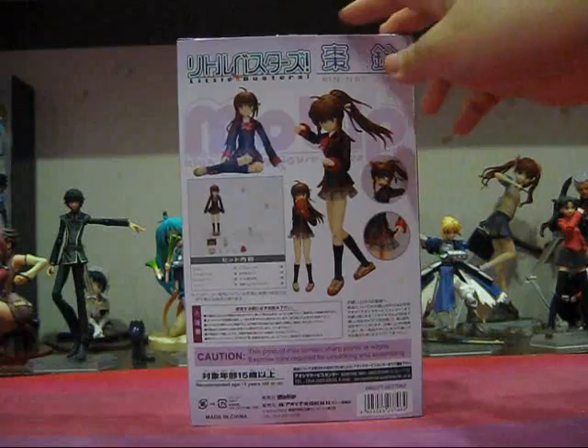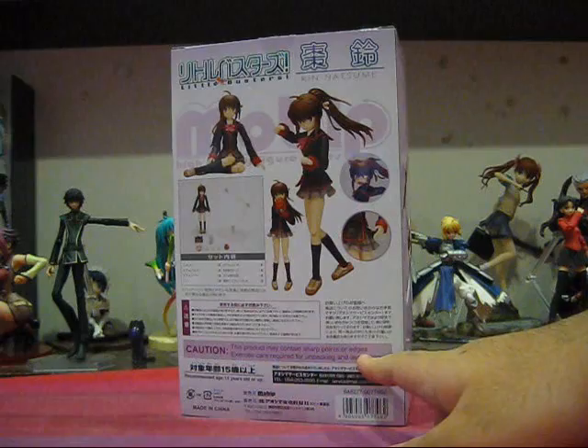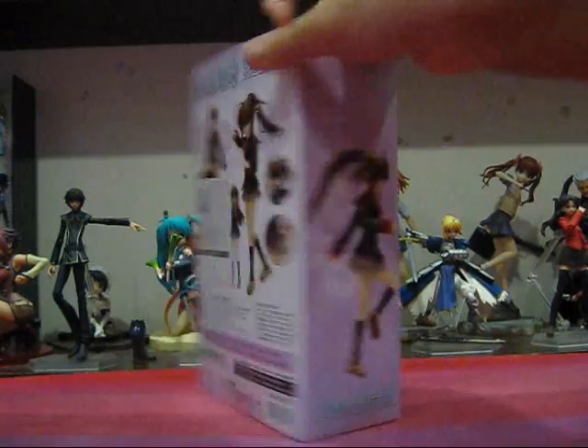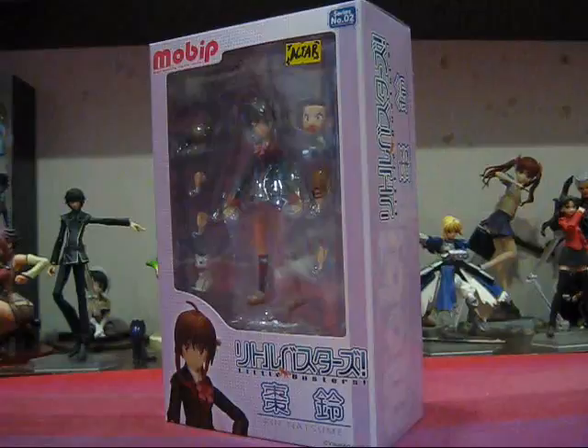And at the back, like all the other figure series, we see a nice collage of pictures detailing the figure and its accessories. Caution: this product may contain sharp points or edges. Exercise care required for unpacking and assembling. And at the side, we see Rin in a nice running pose. Other than that, there's pretty much nothing else I can say about the box, so let's open it up and take a look at the figure inside.